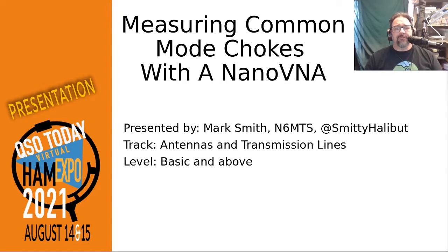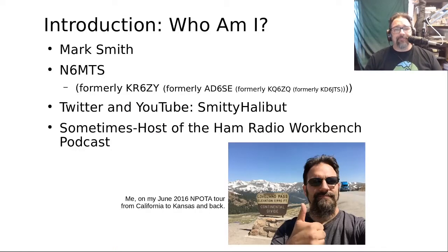Let's go ahead and get started. First of all, an introduction — who am I? My name is Mark Smith. My call sign is N6MTS, formerly KR6ZY, with a bunch of other call signs before that. The best way to get a hold of me is on Twitter. I am Smitty Halibut, S-M-I-T-T-Y-H-A-L-I-B-U-T, and I am a sometimes host of the Ham Radio Workbench podcast.